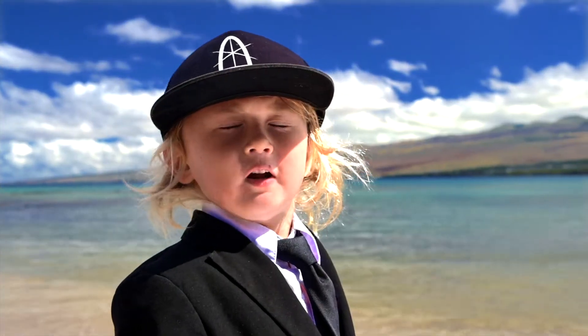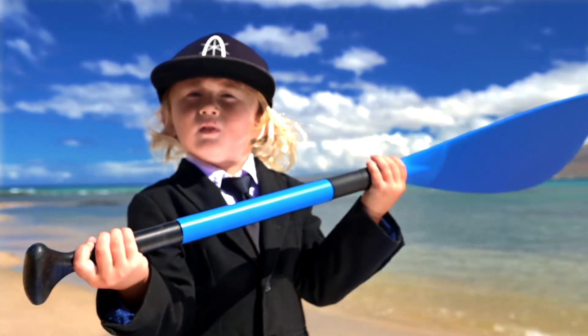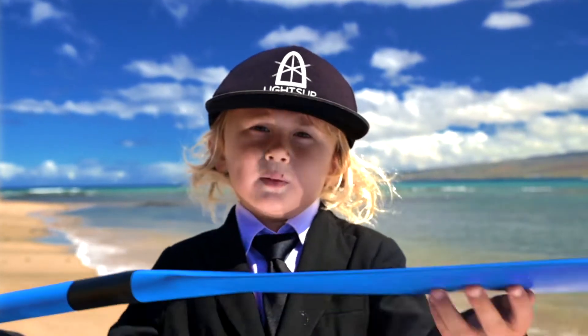Welcome to the evolution of science. Let's learn how to paddle. These are the parts of your paddle: this is the handle, this is the shaft, and this is the blade.